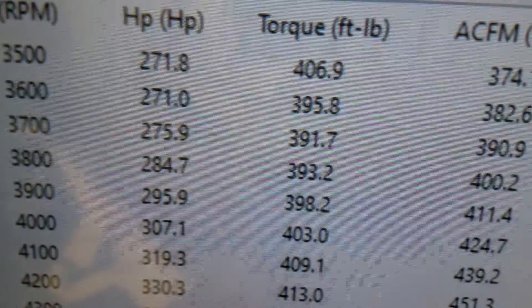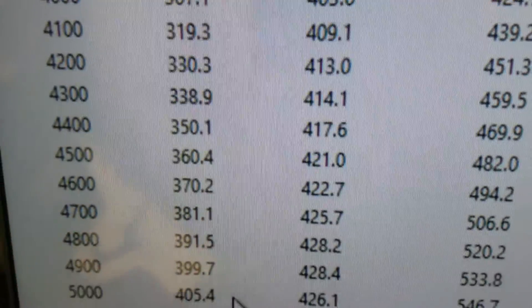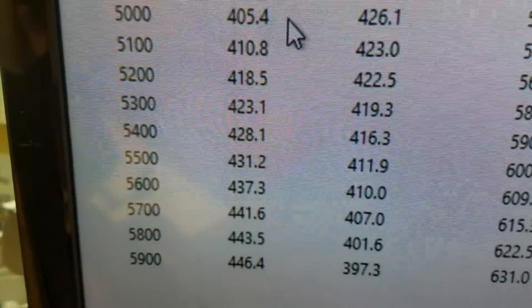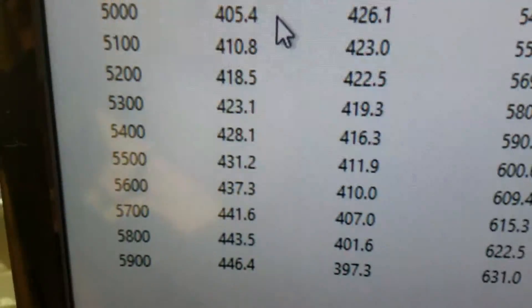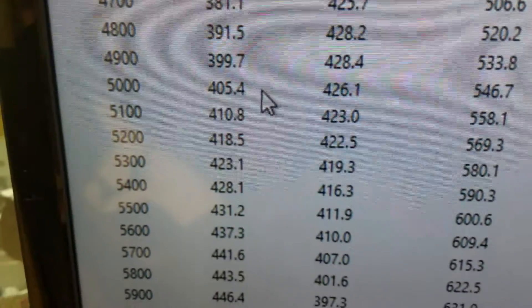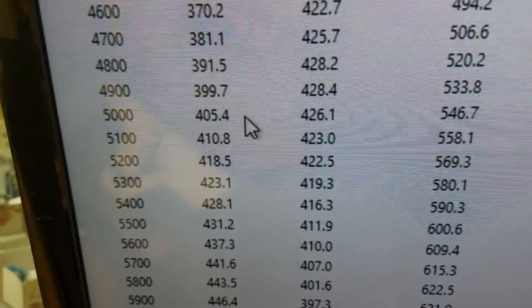All righty — at 3,500 RPM, 406 foot-pounds of torque. Looks like peak torque at 428, peak horsepower 446. We rated it at 450, front end's about 15, so everything's great. We'll get her off there and in a crate, come your way — have a great day.